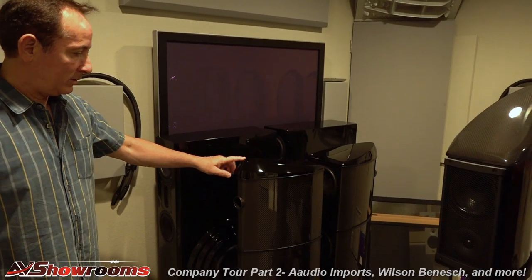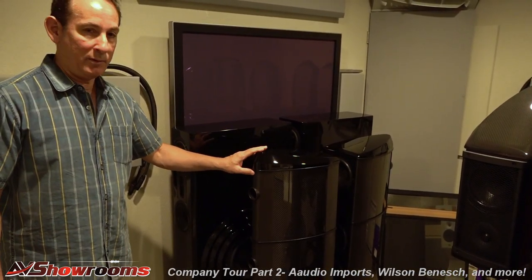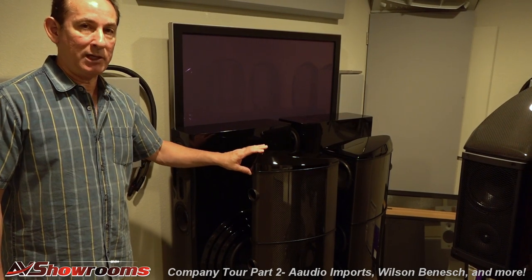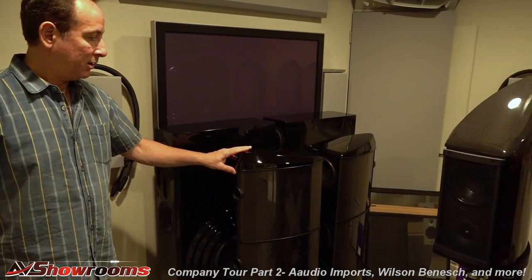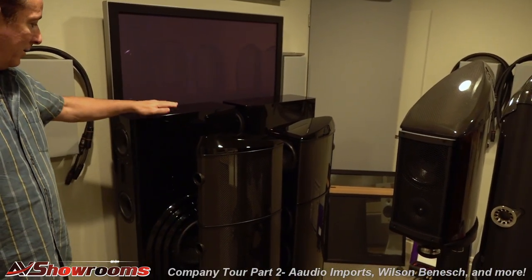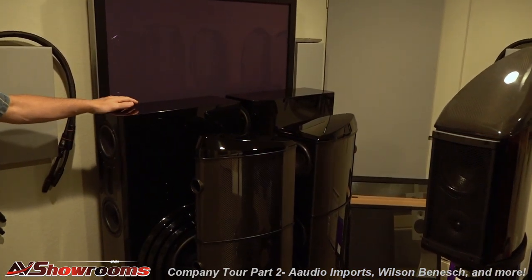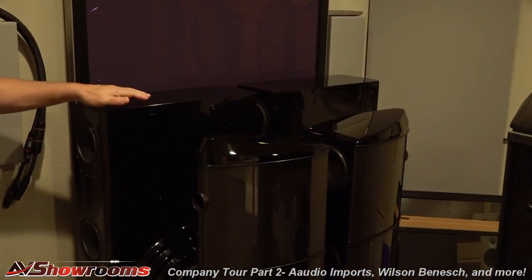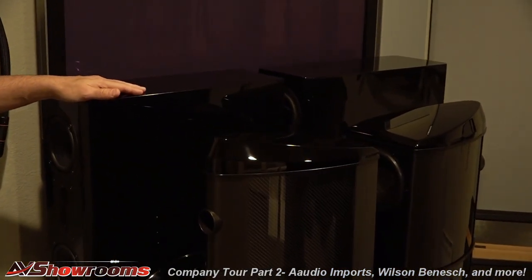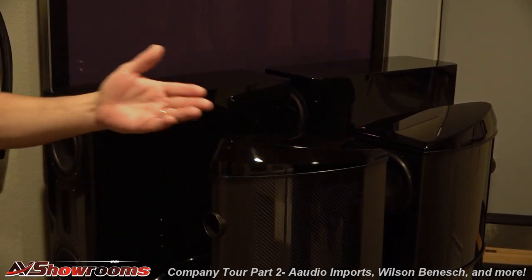This is the Act One Evolution at $36,500. This is one of my favorite speakers in the Geometry Series from Wilson-Benesch — a really sweet price point. Behind them is a pair of BMC Arcadius. This is a unique speaker, made out of solid ceramic, and this is carbon fiber.